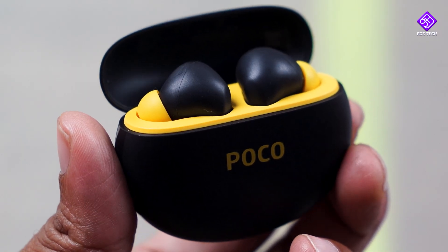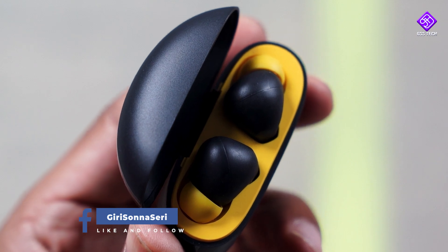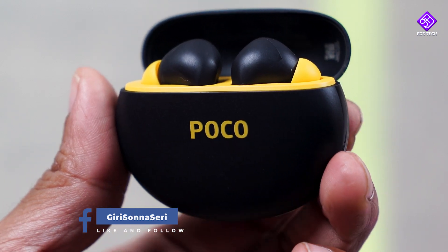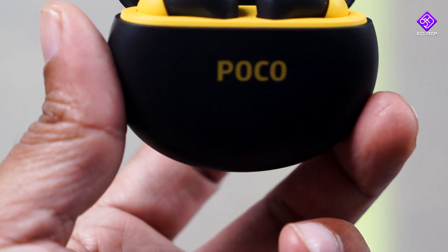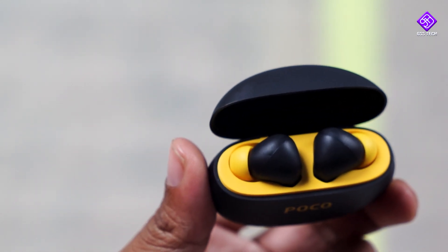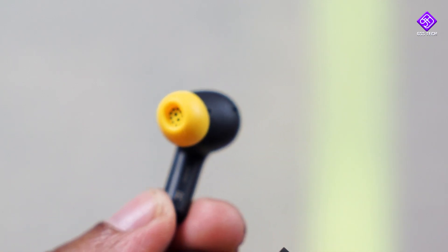But if you are a professional gamer, you can also use wired earphones. There is a great earphone for calls — you can say that there is ENC. As I said, I can talk about the call quality from the phone. For battery, I have 6-7 hours of battery life for a single charge, and about 2-3 hours additional.